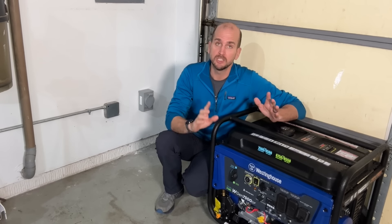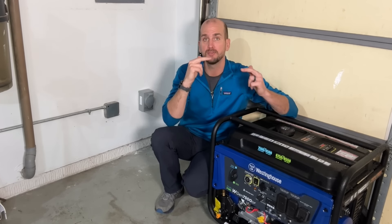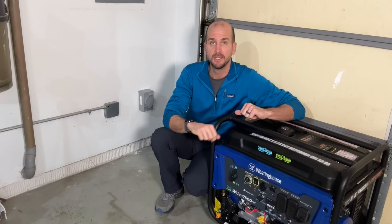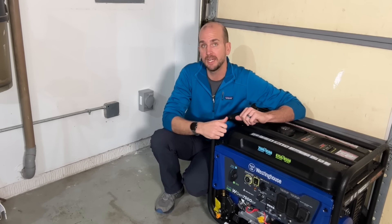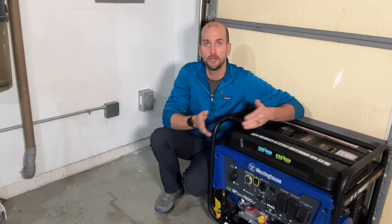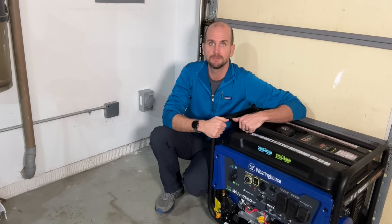If you want to do this exact project and need a little help, check out the linked video which will help you if you need to move any circuit breakers to get that interlock kit set up. And check out the other linked video showing this exact 30 amp generator inlet and interlock installation to help you through your project. Thanks for joining me on this video and we'll catch you on the next one — take care.